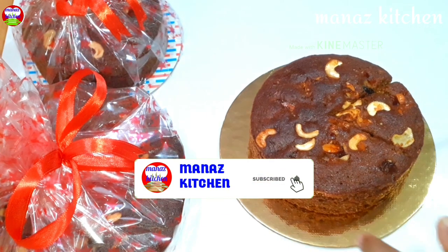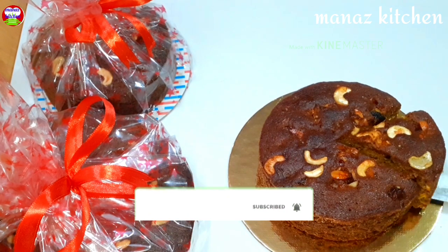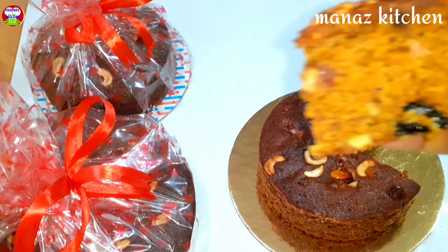Hi dear, welcome back to our channel. Let's try a super tasty plum cake recipe.